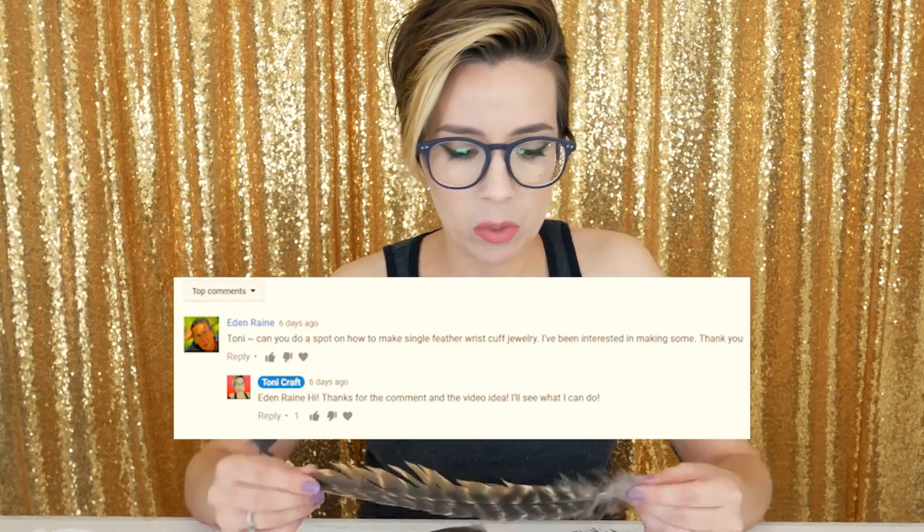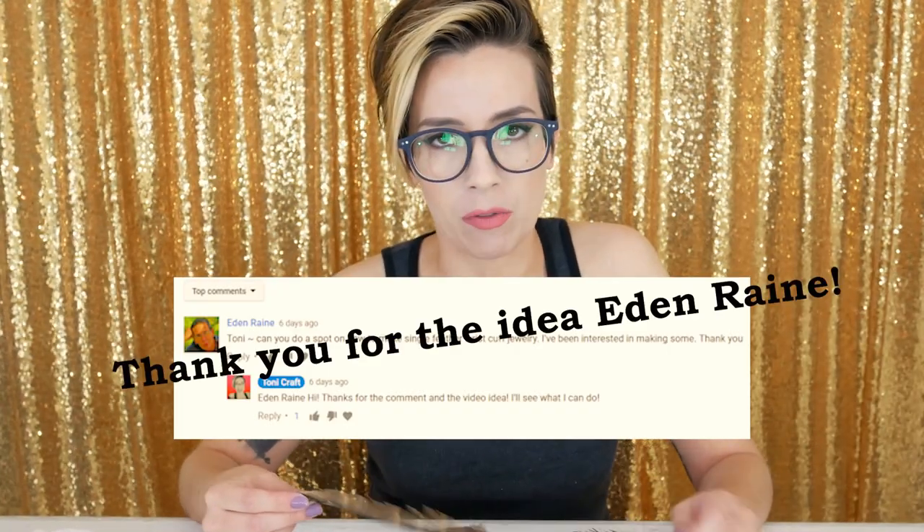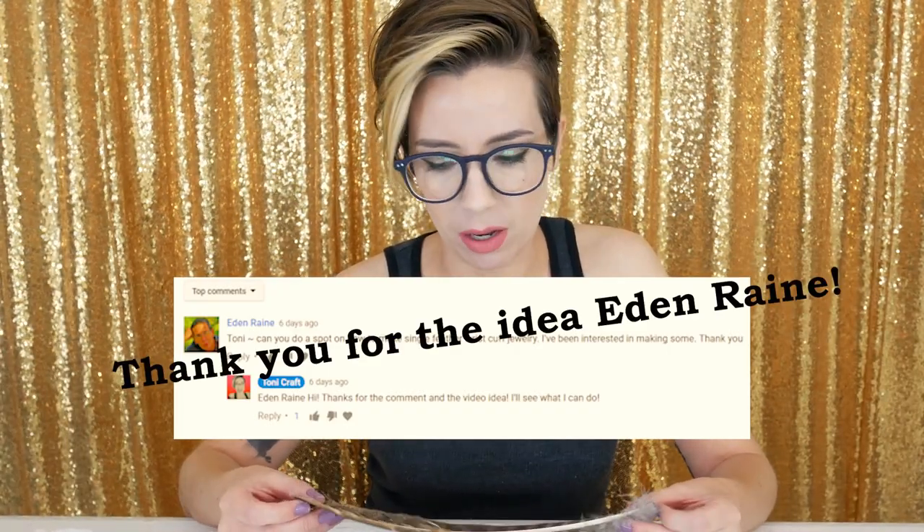Hey Misfits, Tony Craft here. So on my 'how to work with feathers' video, someone commented and asked if I could show how to make a bracelet as a cuff with a single feather. I've never done that before, but it got me thinking of all the ways you could do it. I don't really have a plan, but I'm just gonna try some out and see what happens.